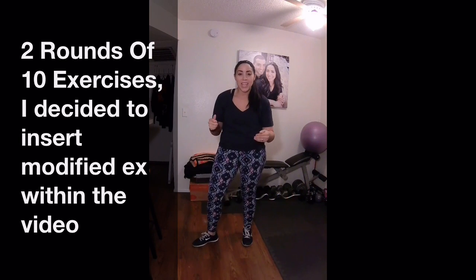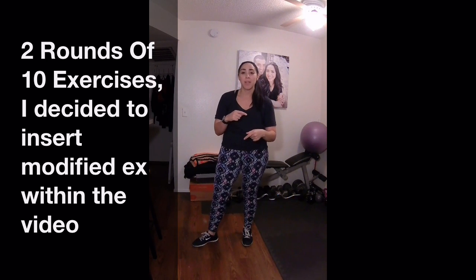We have 10 exercises. It's going to be fun — stick with it. Get as many repetitions as you can with proper form, of course, and stay tuned for the end of the video. I'm going to be posting some modifications and also a little bit of an instructional guide on how to do each exercise. Alright, here we go!